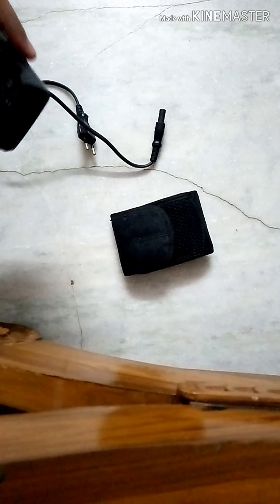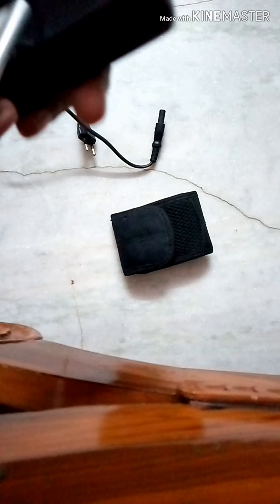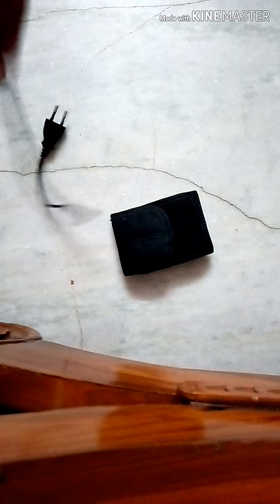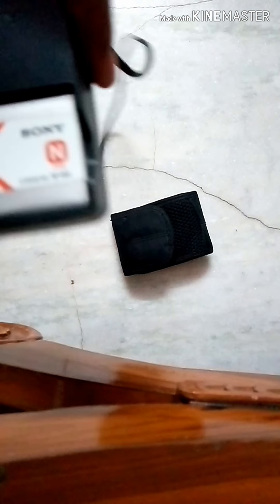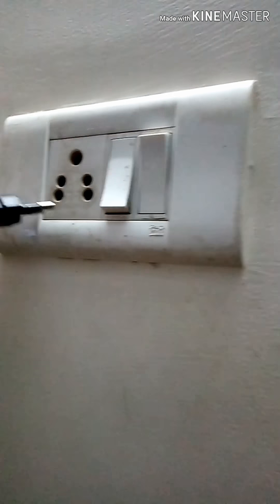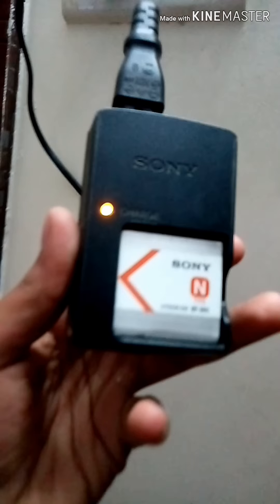To charge, first place the battery into the charger like this. You can see the lines on the battery — the arrow should align with the arrow on the charger. Then connect the cable to the charger like this. Plug the cable into the port and switch it on — you will see the indicator light come on. Charge until the indicator turns green.